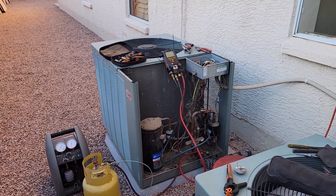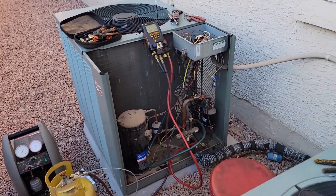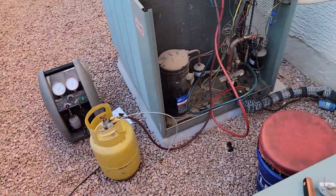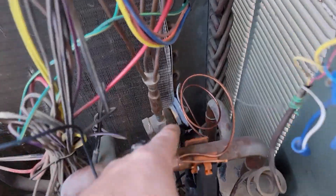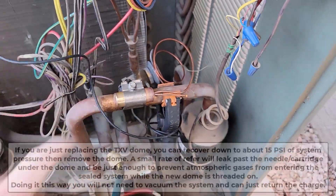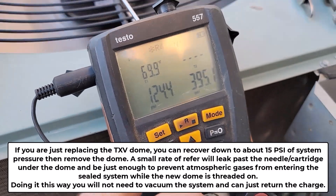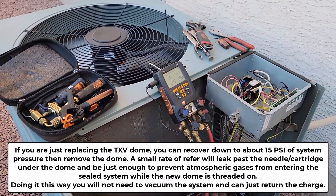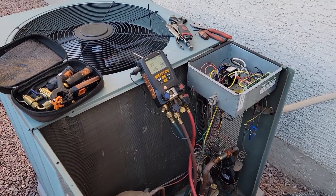Just got done. I brought it down to 10 psi, recovered it into the tank, and then I just unthreaded that while under positive pressure and screwed on the new dome. We're gold. Just moved the probe — that's coming down still. C124 is suction over 395 liquid. So the TXV was just a dome — just a dome that was bad.